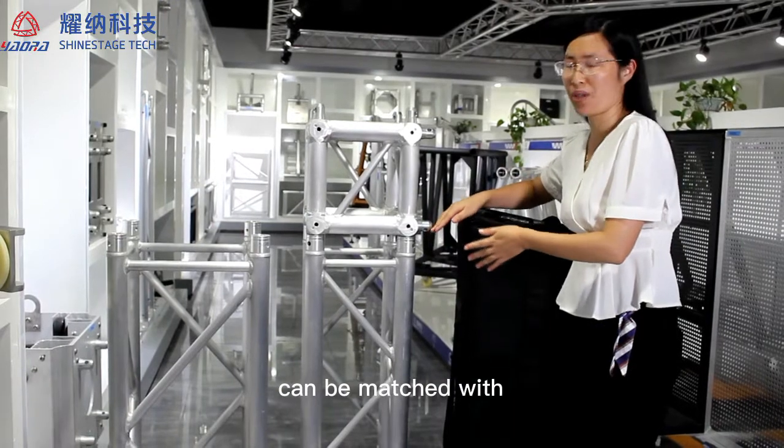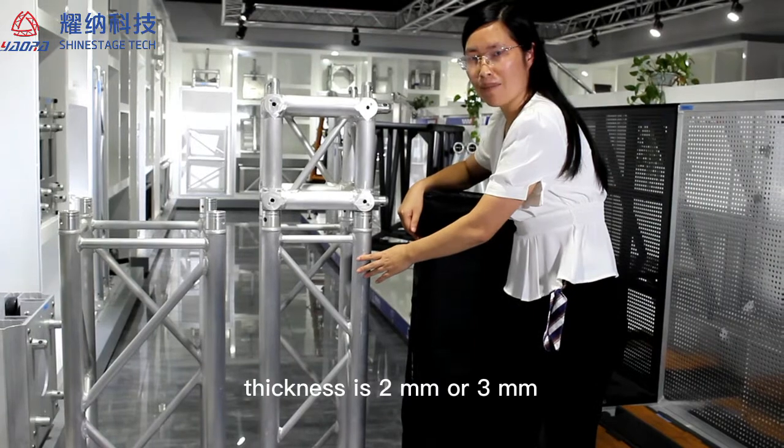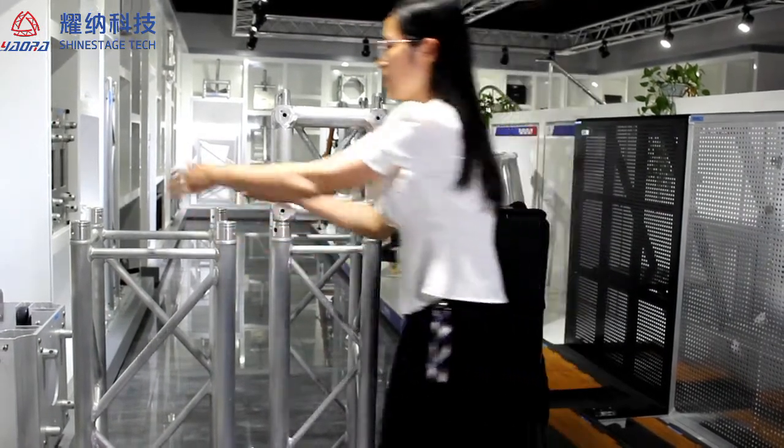All these two truss can be matched with the global truss. Made with 15mm tube, thickness is 2mm or 3mm. Brace to 4th size, square and straight.